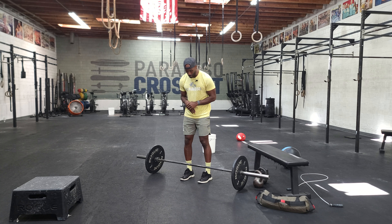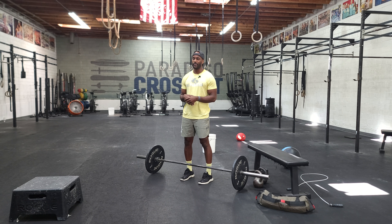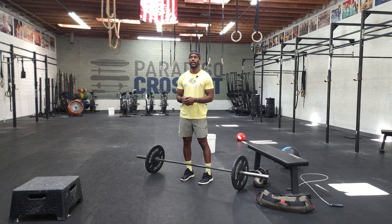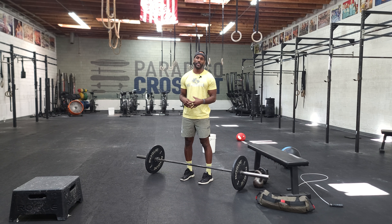So with deadlifts, bar stays close — it's a leg-driven movement. As we stand up, we want to think about pressing the feet through the floor. I really want to avoid pulling with my hands at all costs. My hands would be on the bar and the barbell would move, but it's generated by my lower body — it'd be a lower body push, not an upper body pull.